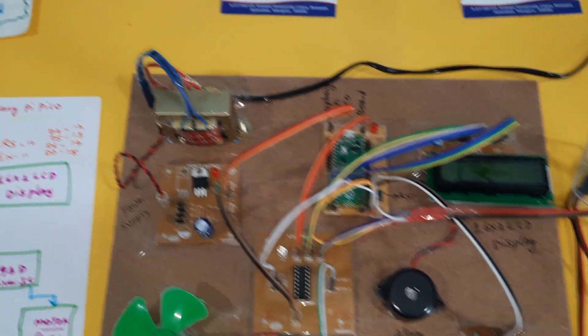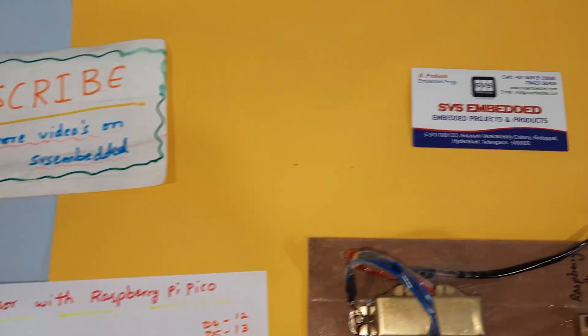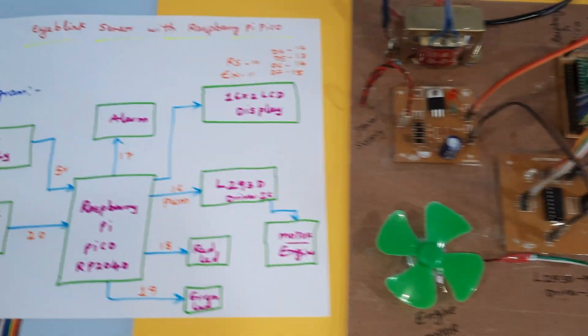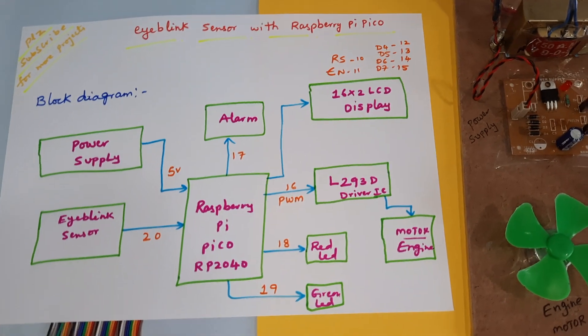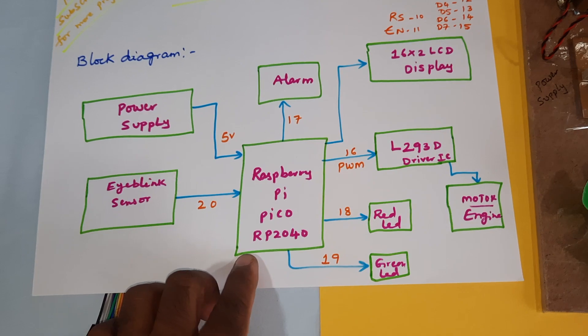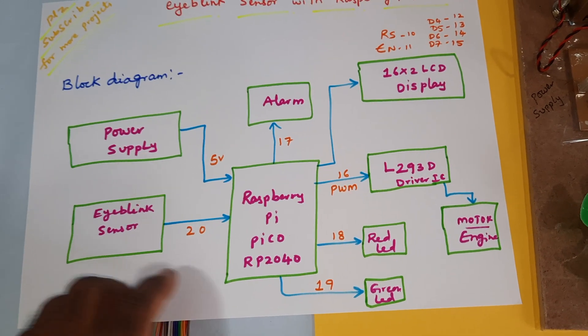Hi, we are from SVS Embedded. The project title is Eye Blink Sensor with Raspberry Pi Pico RP2040 controller. Here is our Raspberry Pi Pico RP2040 controller board.